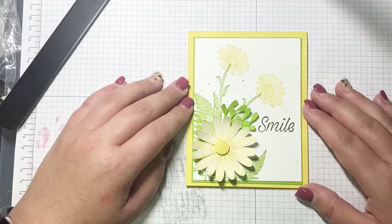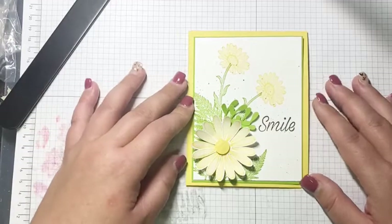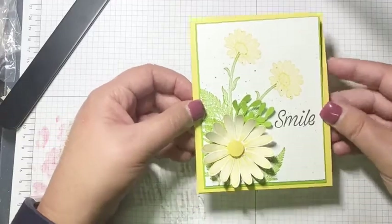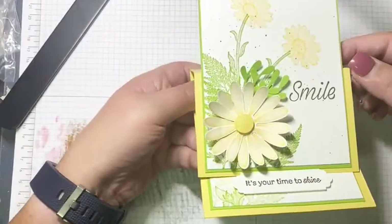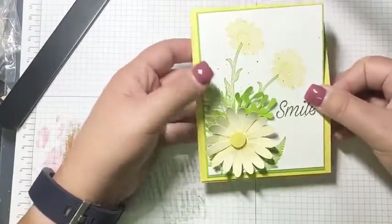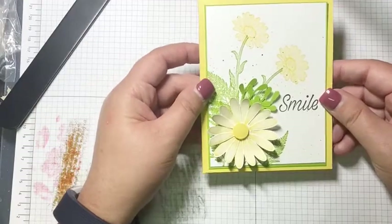Good afternoon and happy Friday everybody! My name is Amy Todd with Amy's Creative Wishes, I'm an independent Stampin' Up! demonstrator in Edmonton, Alberta, Canada. Today we're going to make this card — folded flat it doesn't look like a fun fold, but bring it up like this and it's an easel card. We're only doing the one card today because there are a bit more steps to it, but it's a good one.